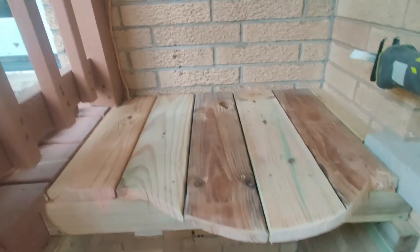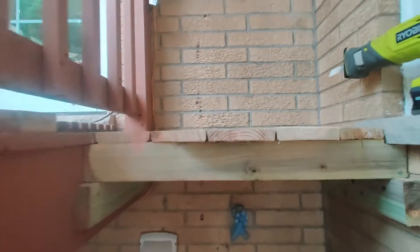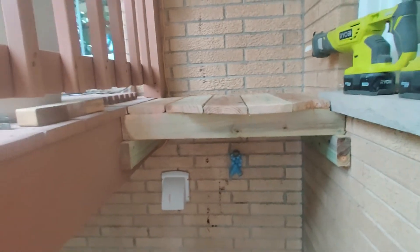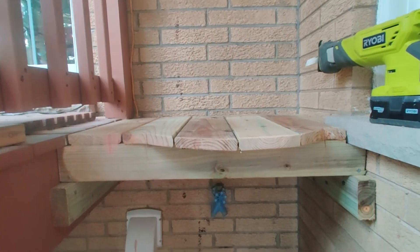I'm done for today - this is what I got done so far. I'll go ahead and let the paint dry on the barrel, and then tomorrow I will get that set up and start getting everything hooked up. Get the gutter installed, get those painted. I'll see you guys in the next one.